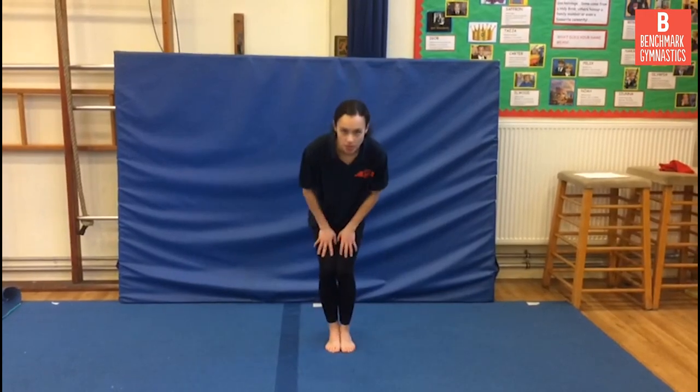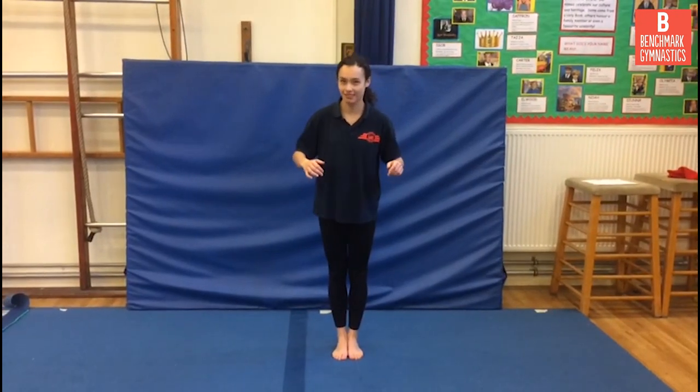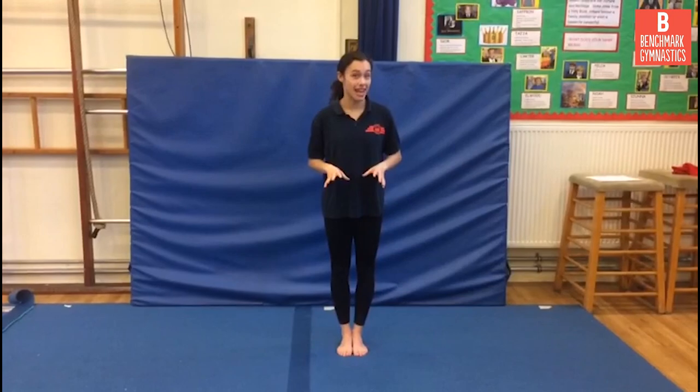The second tip is all about our legs. Put your feet together and bend your knees, and do a few little circles with your knees — see how far you can go. Now straighten your legs and try the same circles. Doesn't work very well, does it? So when we are balancing and we want to stay nice and still, should we have our legs bent or straight? Of course the answer is straight.